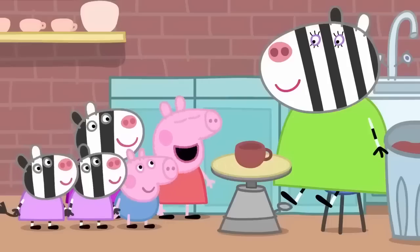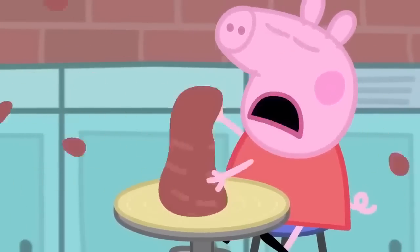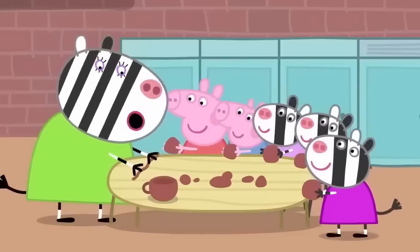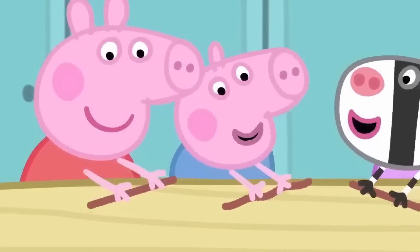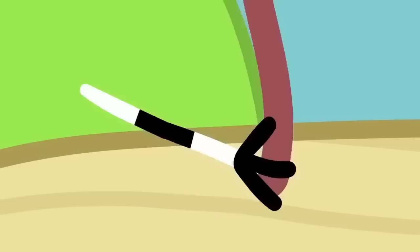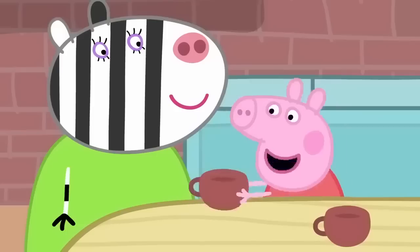That looks easy. Would you like to try? Yes, please. It's all sliming. It's all gone wrong. Making a cup on a potter's wheel is not easy. There is an easier way to make a cup. First, we rolled the clay into a long worm like this. We wrap it round and round like this. It's a bit bumpy. Now I smooth it out with my hands. And I add a handle. It's a cup.